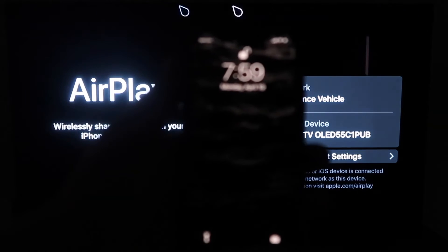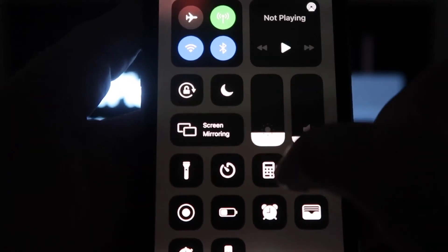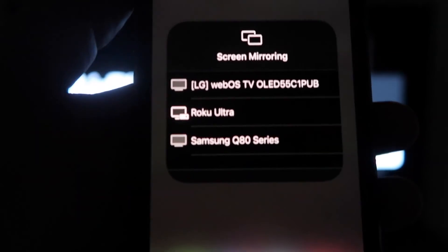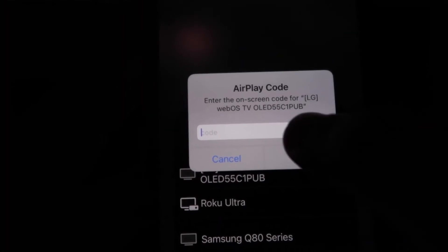go ahead and grab your iPhone and then from the top right, swipe down just like so. And then right here, you'll see an option that says screen mirroring. You click on that and it'll bring up all the options of where you can screen mirror your iPhone. Mine is right here on the very top — the LG — tap on that. Then a passcode will come up and just type in the passcode that's on your TV here on your iPhone.